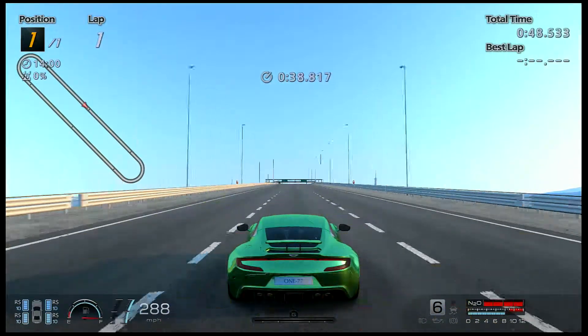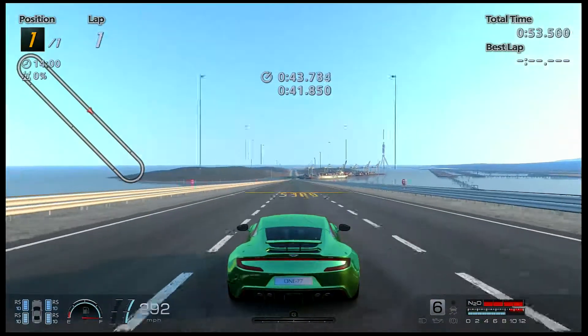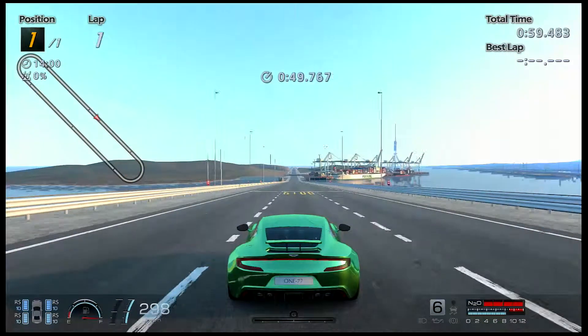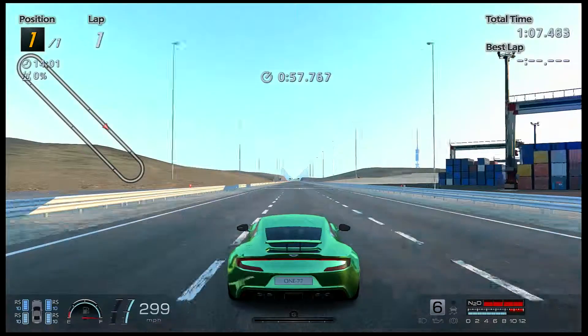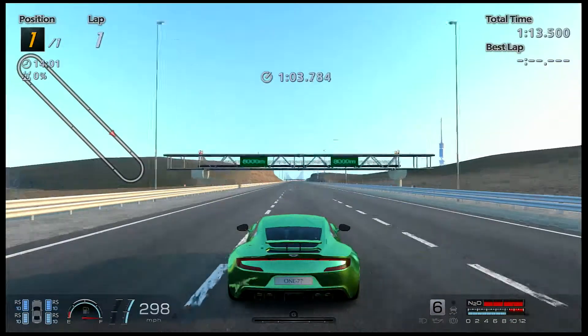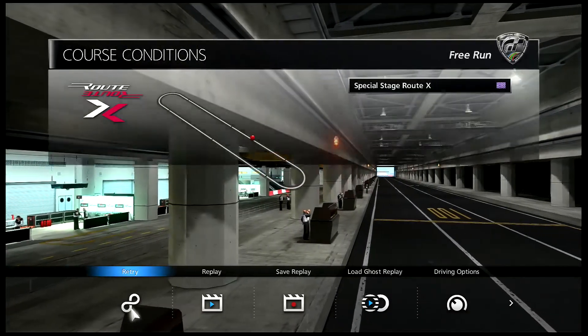This car used to do 300 miles an hour by itself, but Gran Turismo kind of nerfed the speed on this car. If we hit 300 on the downhill, that's a good thing — but it cruises at about 298. So there you have it! If you like the video give it a thumbs up, tell your friends about it, and please subscribe. Thank you very much.